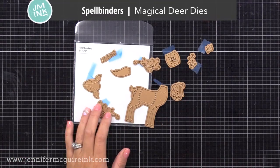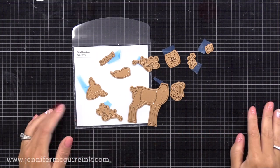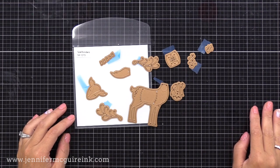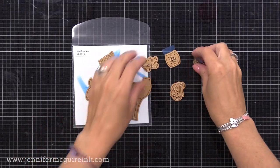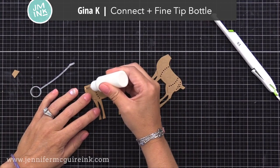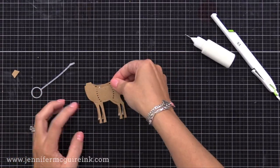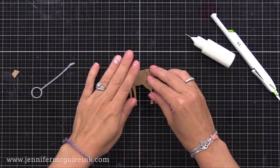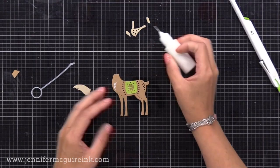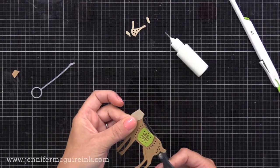I'll be using this new Spellbinders Magical Deer die set. It is oh so cute and it's part of a new collection that has this kind of folk art style. I'll be using several of this style in today's video. These are pretty easy to figure out how to layer the pieces together. I did all of my die cutting off screen. I do like to double up my die cuts just to make them a bit stronger, using the Gina K Connect liquid adhesive with a fine tip bottle.